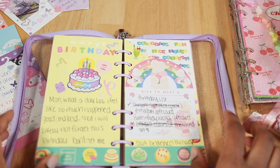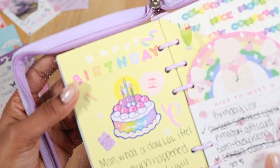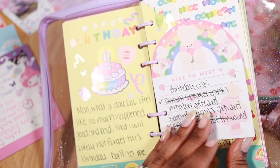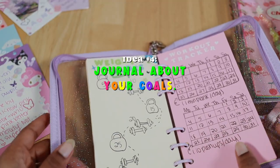Another journal spread you can try is one about a special event. Here's one I did on my birthday a while ago in my A6 binder. You can do one on things like a concert, a trip, or your birthday as well.